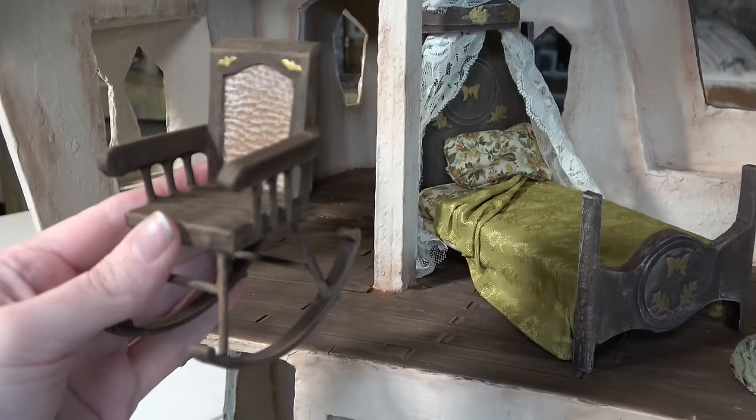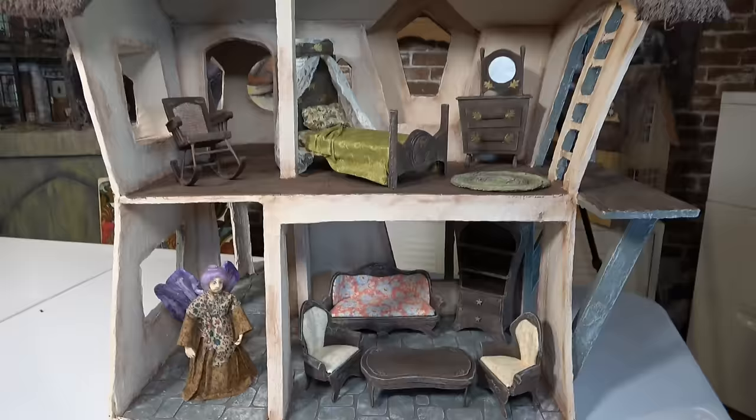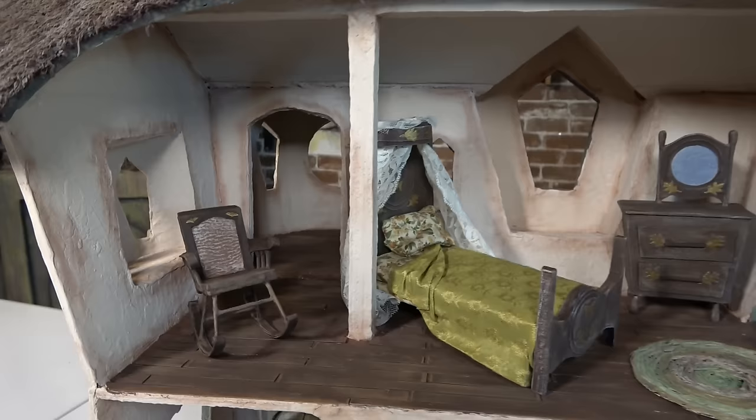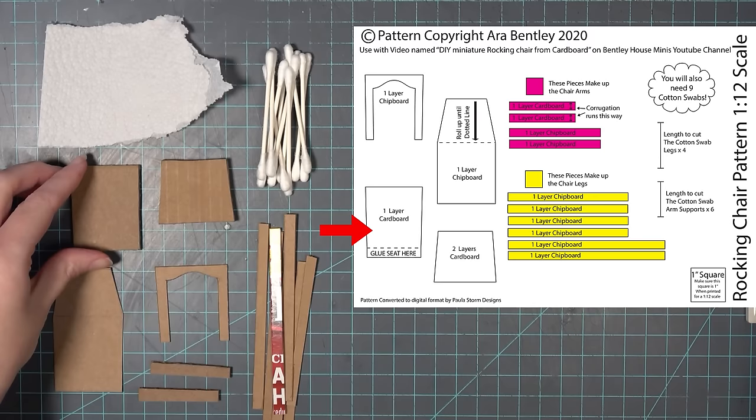Hi everybody, welcome back to Bentley House. I'm Aira and today I'm going to be showing you how I made this little rocking chair out of cardboard and other household items. Thank you again to Paula for making the digital files that you can find in the description box below to help you follow along with this tutorial. This one goes along with my bedroom suit tutorial, so I will have the link to that video in the description box as well.